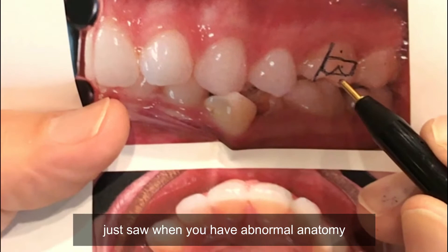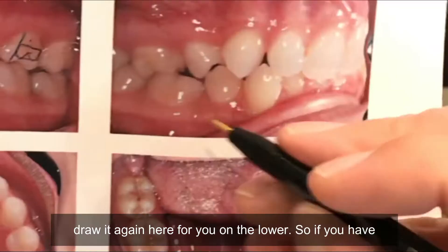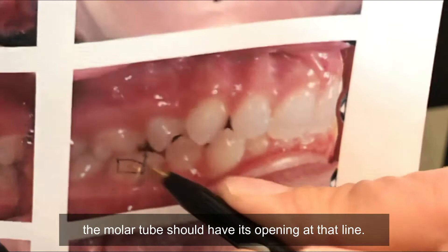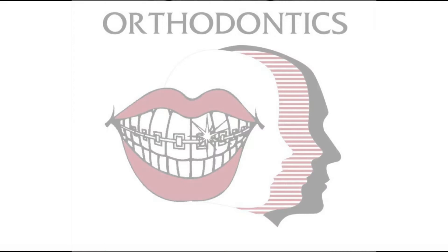But as the case you just saw, when you have abnormal anatomy on the tooth, always use that line — and I'll draw it again here for you on the lower. So if you have that imaginary line through your mesiobuccal cusp, the molar tube should have its opening at that line. Not the mesh pad, but the actual opening of the molar tube.